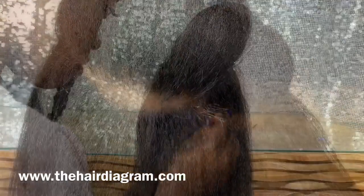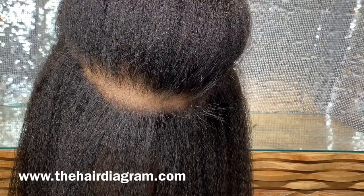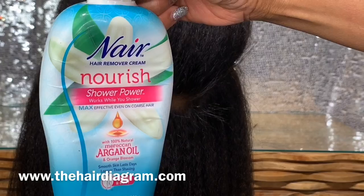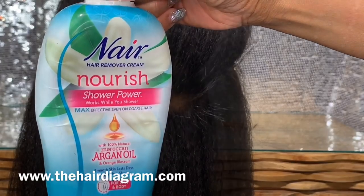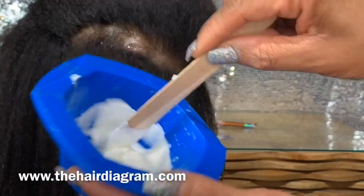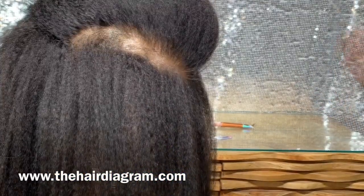She's going to tweeze it out, or we can do it faster with Nair. We're actually going to take the Nair and apply it directly to the hair where we parted it, because we want all of that hair to fall out.